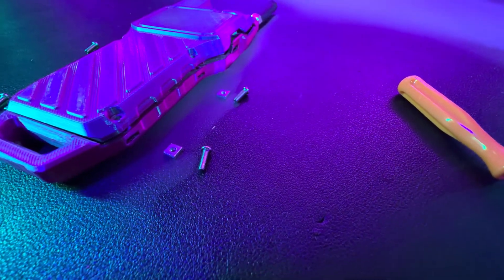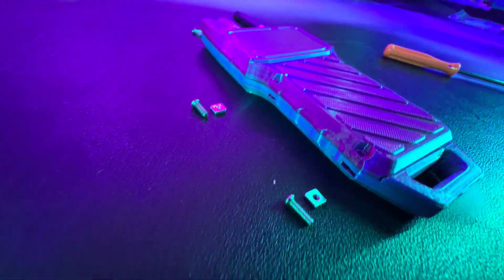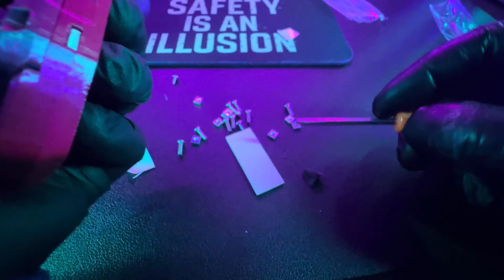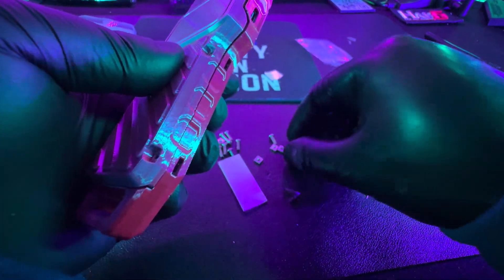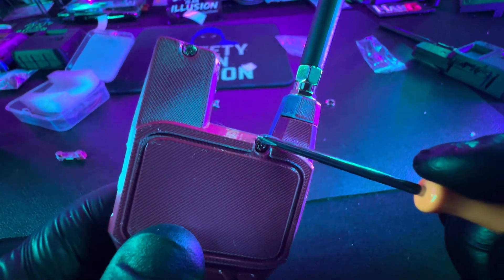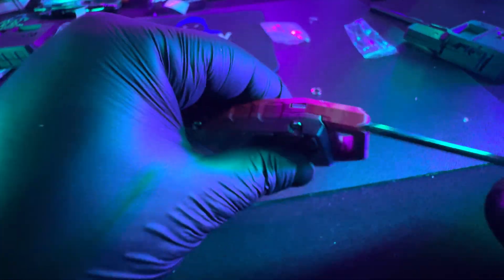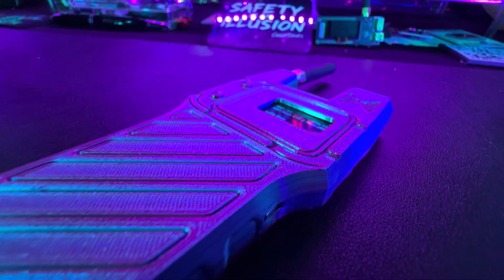Now it's time to put all the screws in. I have a washer and a screw in the exact spot I need to screw in — one, two, three, four, five, six screws and washers to put in. Those little square washers go right into those little rectangular slots on the device. Put it in, then put the screw in and it tightens up. Do that step six times and that's it — the device is built.